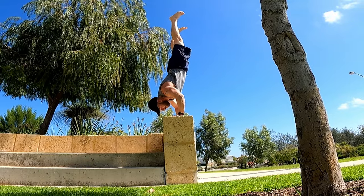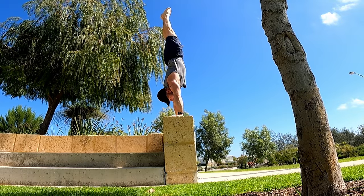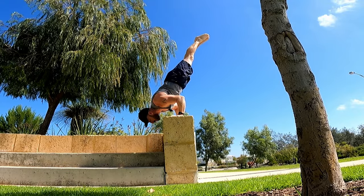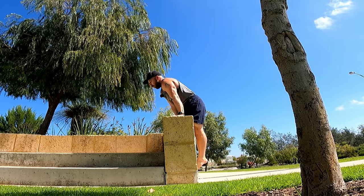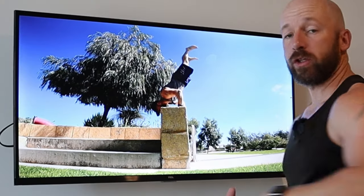Once you've got up into handstand, make sure you're doing a slow eccentric down — this is where we're going to get the technique really nice. You'll be slightly stronger on the eccentric and can show control all the way down to your shoulder stand, then a slow transition trying to take the shoulders as far forward as you can to counterbalance those legs coming back down.